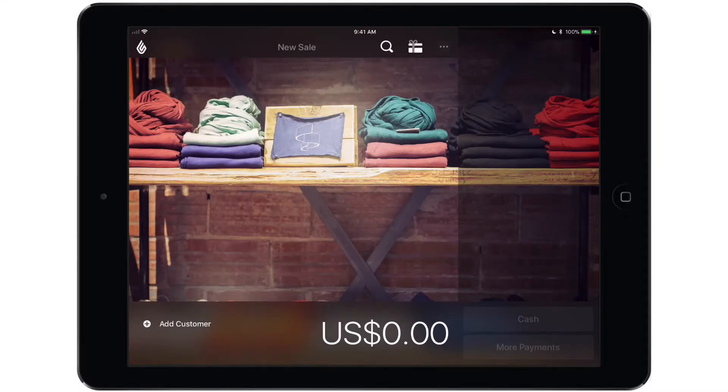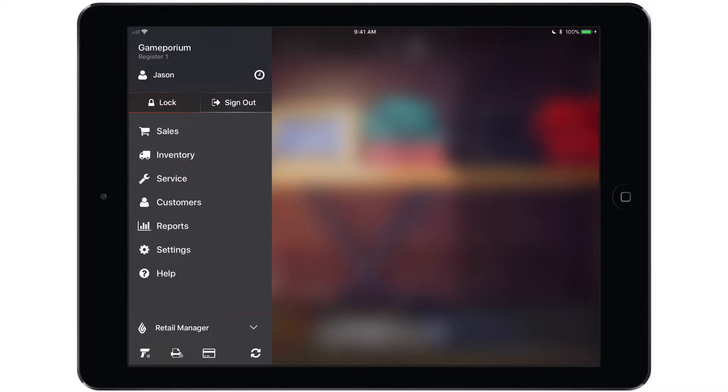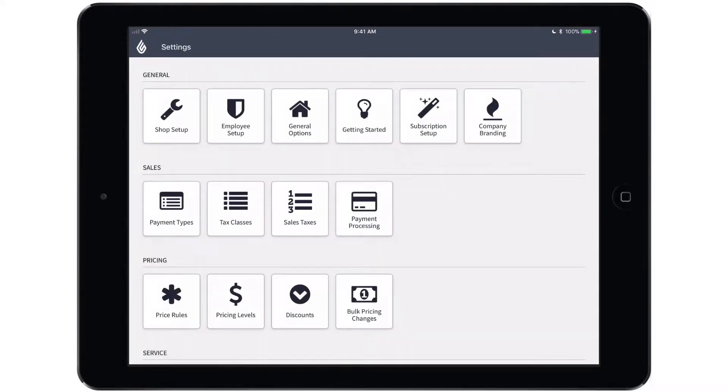Now that the terminal has been turned on, we are ready to configure your gateway and pair the terminal with the iPad. To do so, we will open the main menu and enter the retail manager side of the app. From here we will tap settings, followed by payment processing.